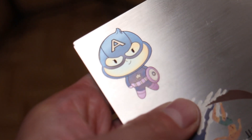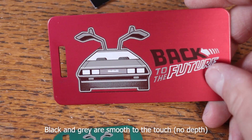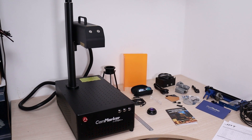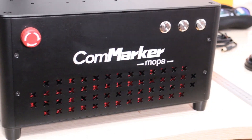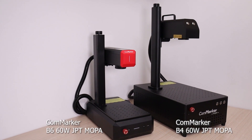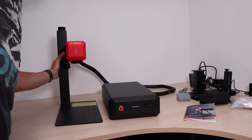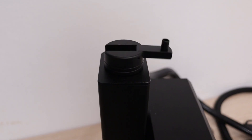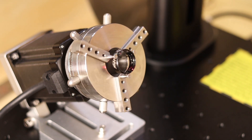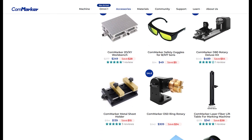Mopa fiber lasers are particularly effective for creating colored engravings on stainless steel and producing various shades of gray on anodized aluminum. They are also capable of making impressively deep engravings in stone. The CommMarker B4 is a simple and straightforward fiber laser with a tall column and great versatility, coming with two lenses and a foot switch as standard. I also tested the new CommMarker B6, which offers the same power in a smaller frame, can be used in a split configuration, and its main improvement is the autofocus function. CommMarker machines are excellent because they offer a wide range of accessories such as different types of rotary attachments, workbenches, enclosures, and fixtures, allowing you to customize them for your specific needs.